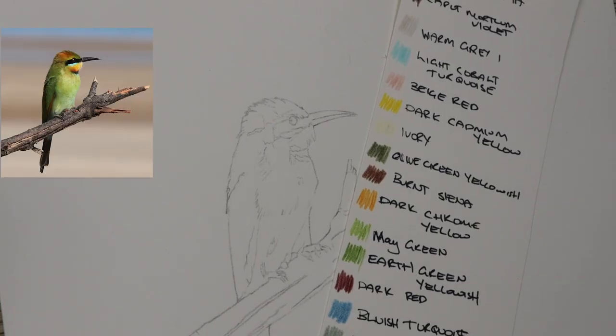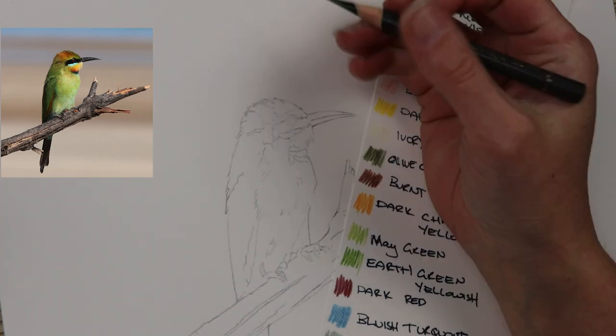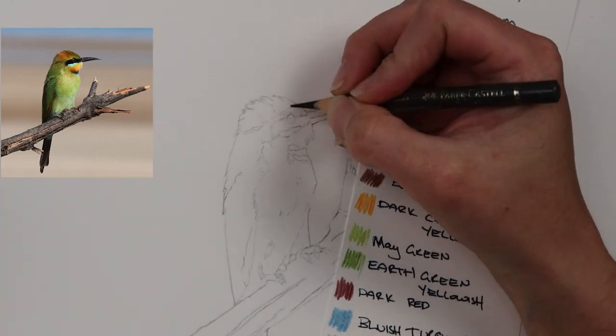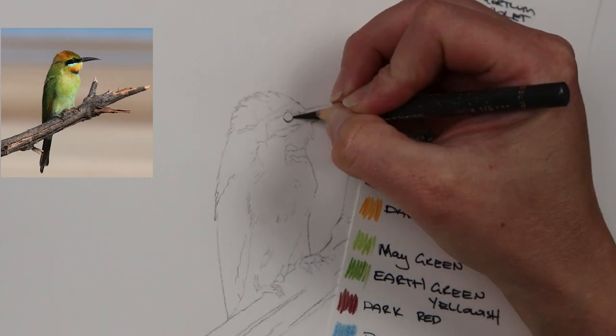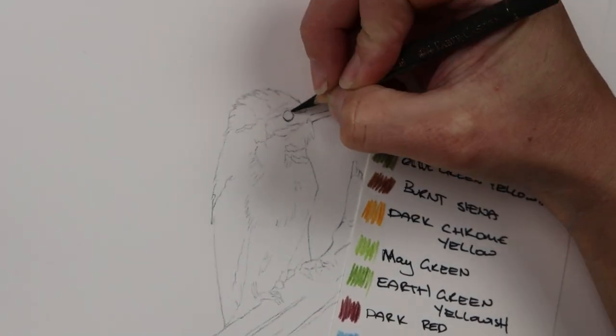If you're not familiar with this sort of bird, it is a native Australian bird, and this is a commission piece that I've completed for Christmas for a client.